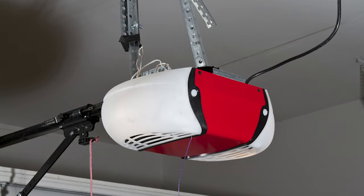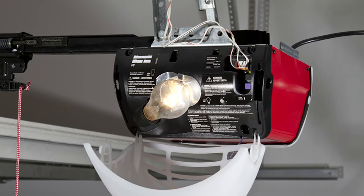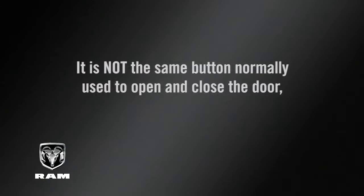Now before you program your HomeLink system, you'll need to determine the type of garage door opener you have. Go to the garage door opener motor in the garage. See if you can find the learn or train button, which is usually found where the hanging antenna wire connects to the garage door opener motor.